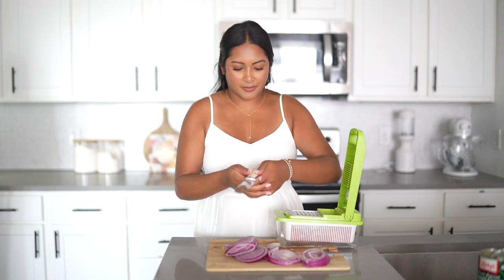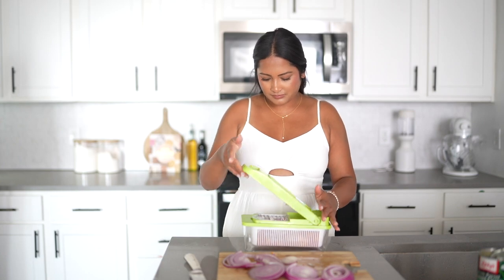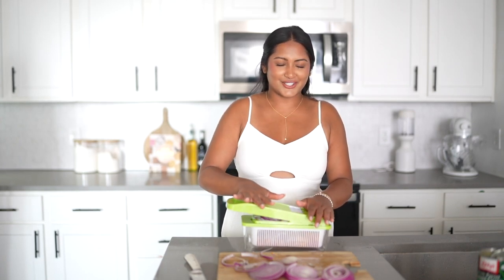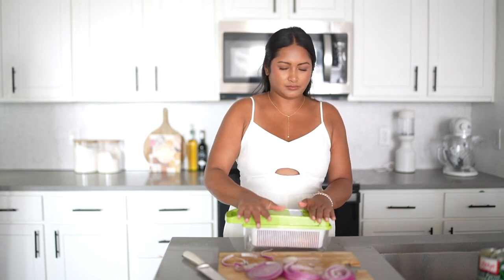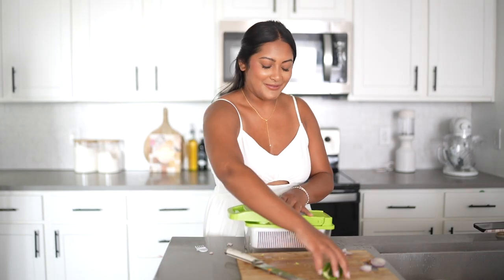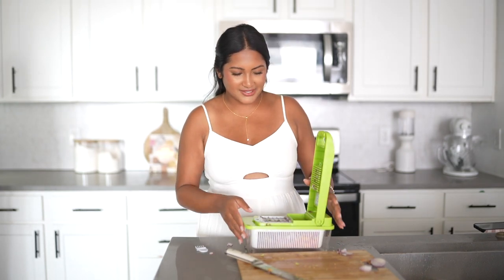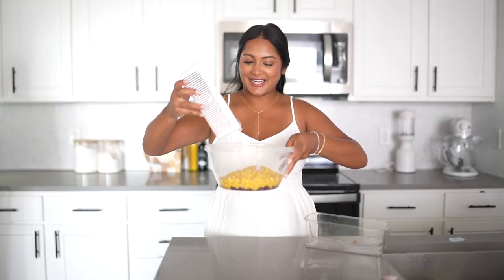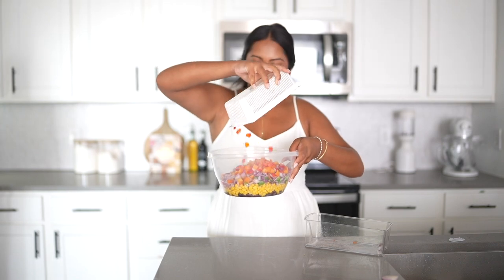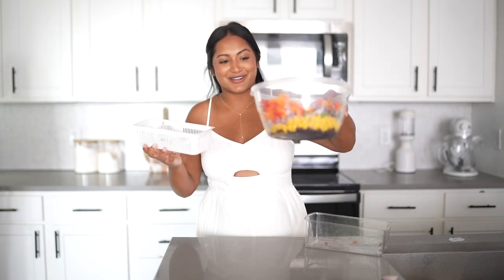I don't even think I'll have to take out the peppers — it might all fit in here. I guess this doesn't eliminate the onion tears all the way because I'm definitely feeling it coming. I almost forgot the jalapeno, but we have it right here. And I believe that's everything. Look how satisfying it is just to see all the vegetables chopped up. Time to dump it in — this thing is literally going to feed us for days.